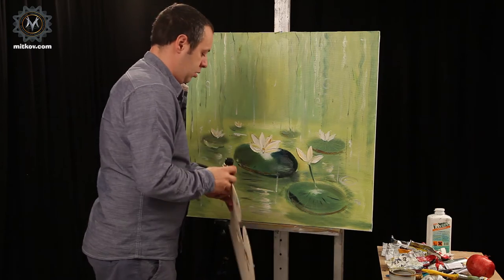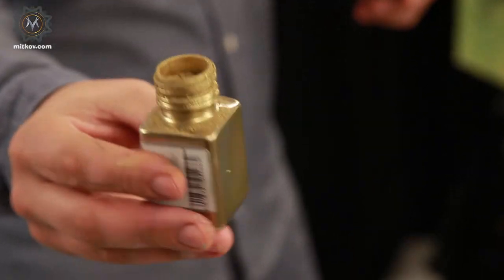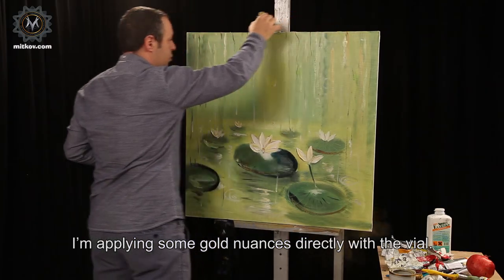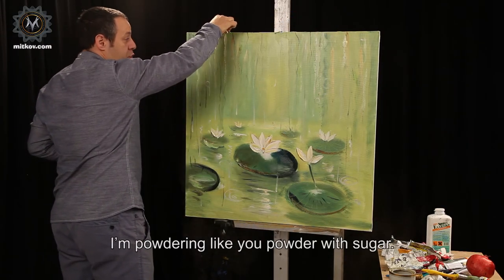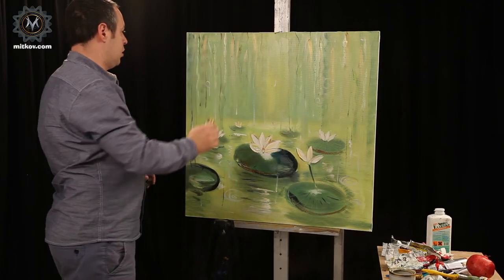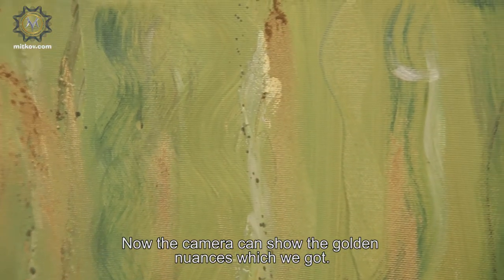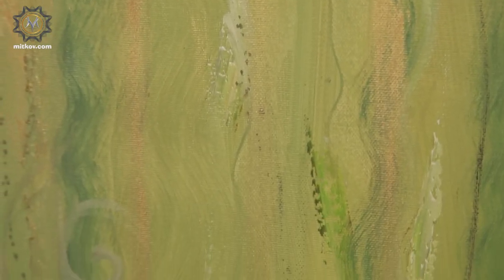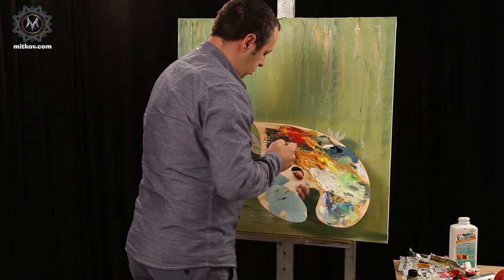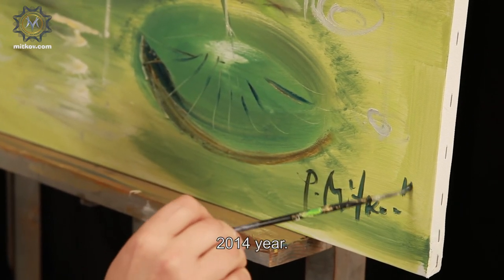This is gold pigment, which is powder. I'm applying some gold nuances directly with the vial. I'm powdering like you powder with sugar. See how it fell on the line. Now the camera can show the golden nuances which we got. This enriches and harmonizes the painting. And we are signing. 2014.